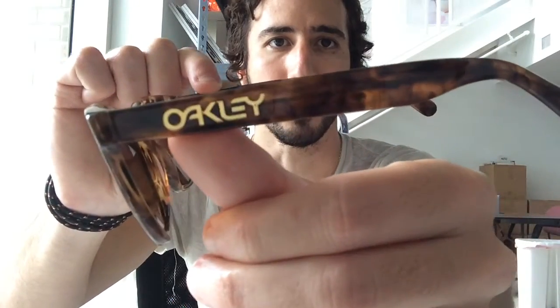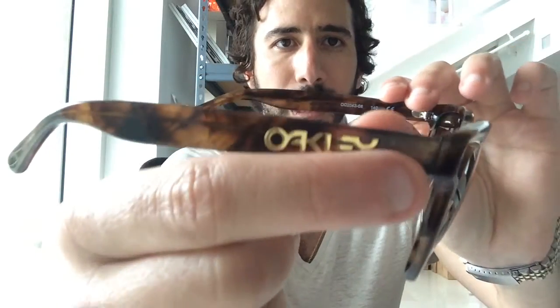They come in a lot of different colors and this is just one of my favorite pairs from Oakley. It's really worth checking out if you're in the market for sunglasses, especially if you like the square look. If you have any questions on the Oakley Frogskins LX, leave a comment on YouTube, or if you're on the ShadesDaddy product page thinking about buying these, definitely go for it — or feel free to live chat or call us.